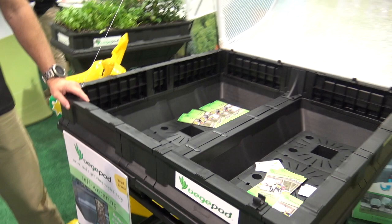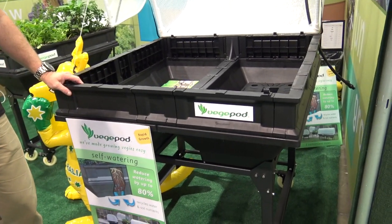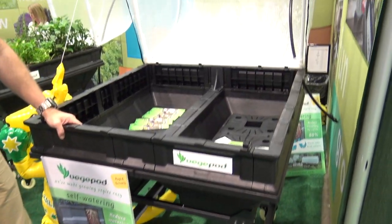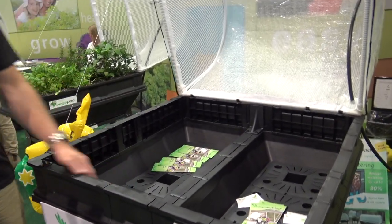So we can raise a variety of things — tomatoes, herbs. Absolutely. Everything except probably corn, which might grow too high, but other than that you can grow anything. It's got a full foot of growing depth there of soil.